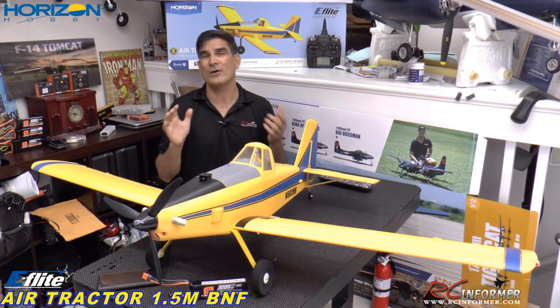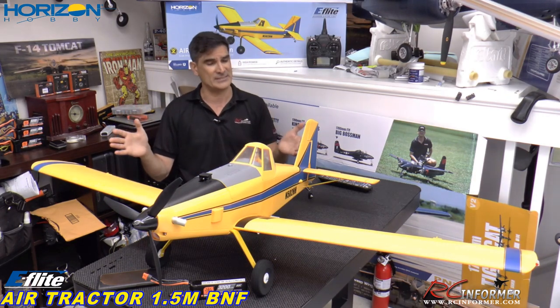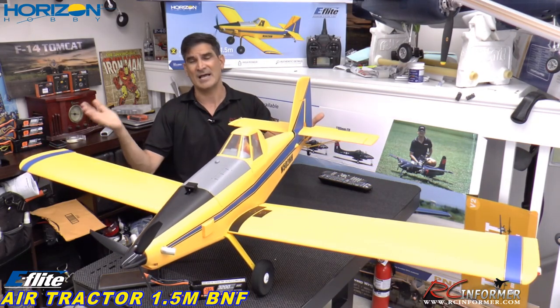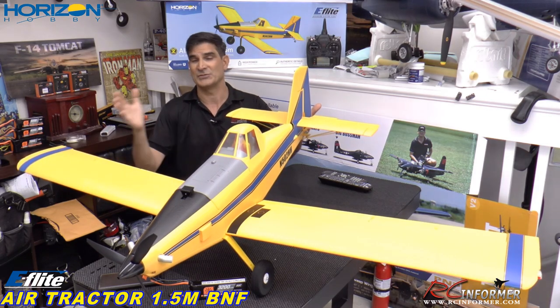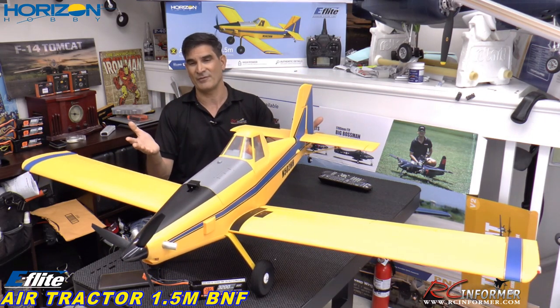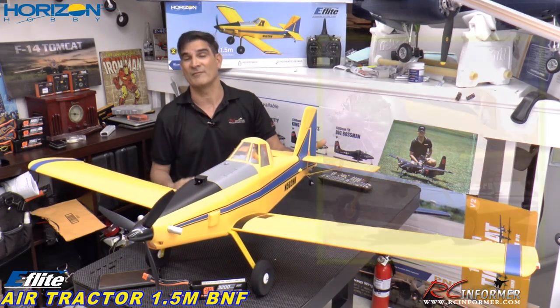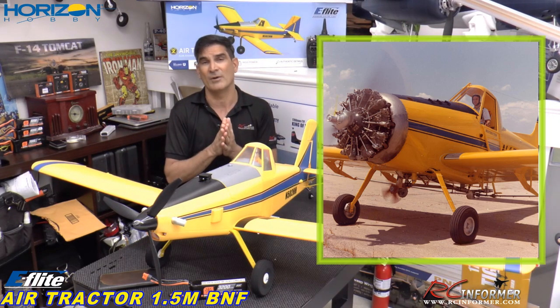Hey guys, Rich here, welcome back to the RC Informer YouTube channel. Today I have a really nice airplane to show you guys coming from E-Flight and Horizon Hobby. This is a sizable airplane — it's their 1.5 meter air tractor, made after the very famous crop dusting airplane. This is the turboprop version of it.